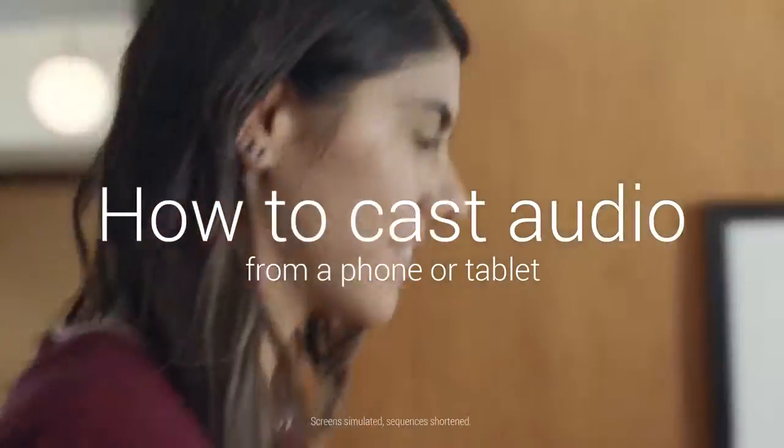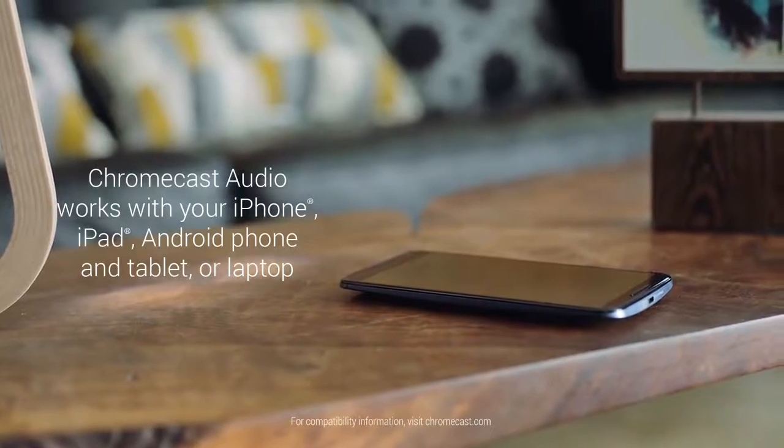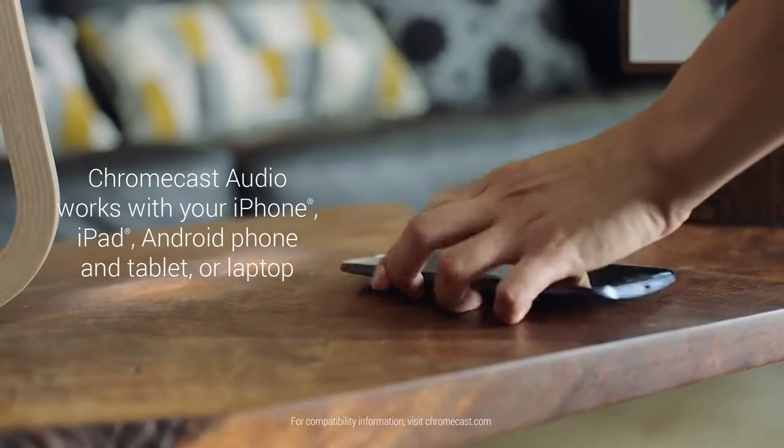Now that you've set up your Chromecast Audio, let's get started. Grab your iPhone, iPad, Android phone, or tablet. A laptop works too.